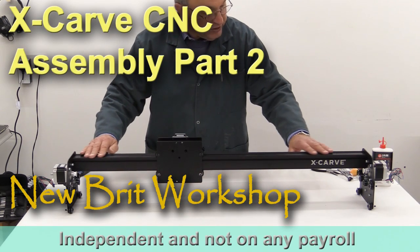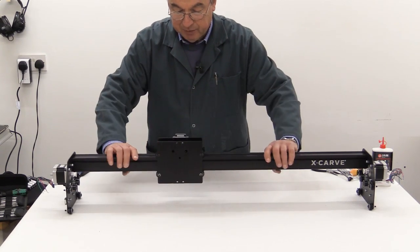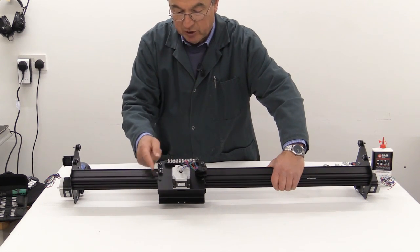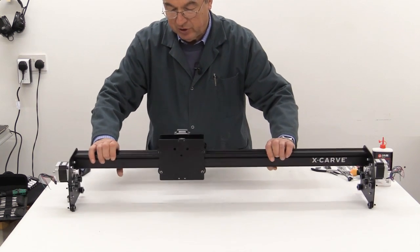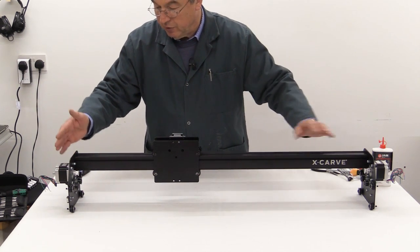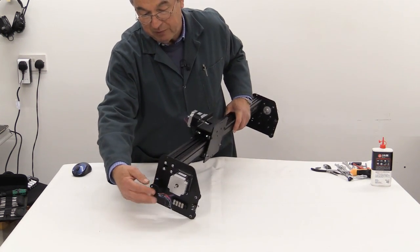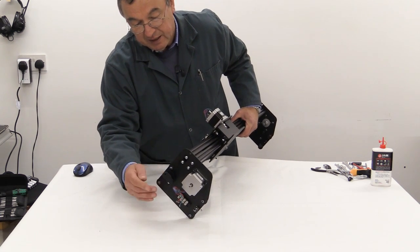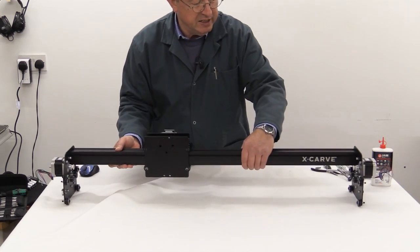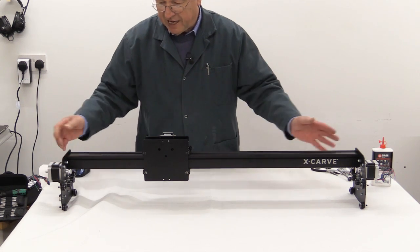I'm just going to do a quick appraisal of where we are right now. We've done the x-carriage, which is this part here, complete with its stepper motor and also the fixing for the drag chain and the limit switch terminal block, along with all the various wheels. Then we did the two y-plates — the one on the left as you look at the machine from the front has the fixing for the drag chain and also the limit switch. The one on the right is a mirror image apart from those two items.